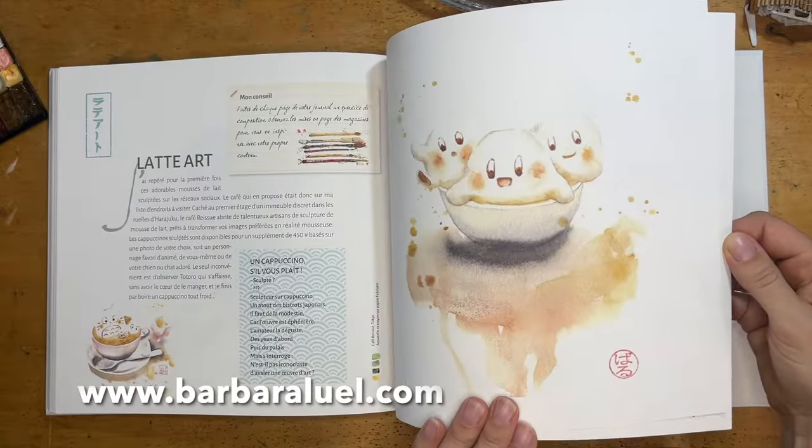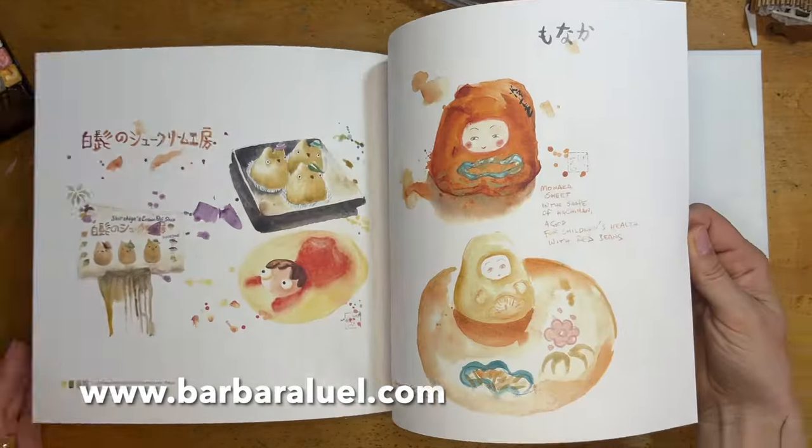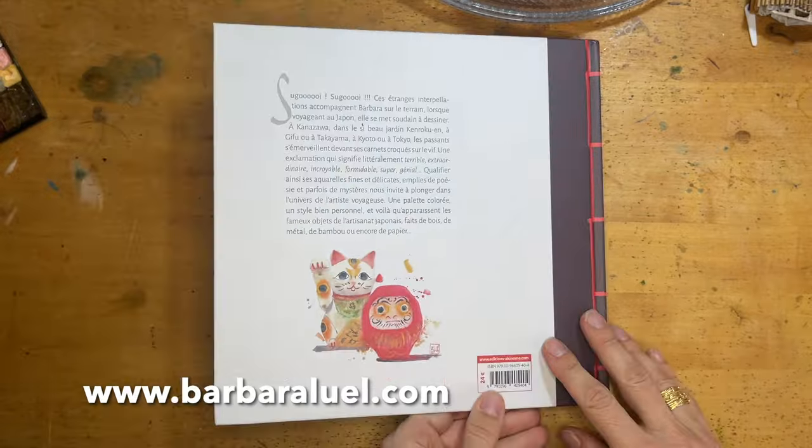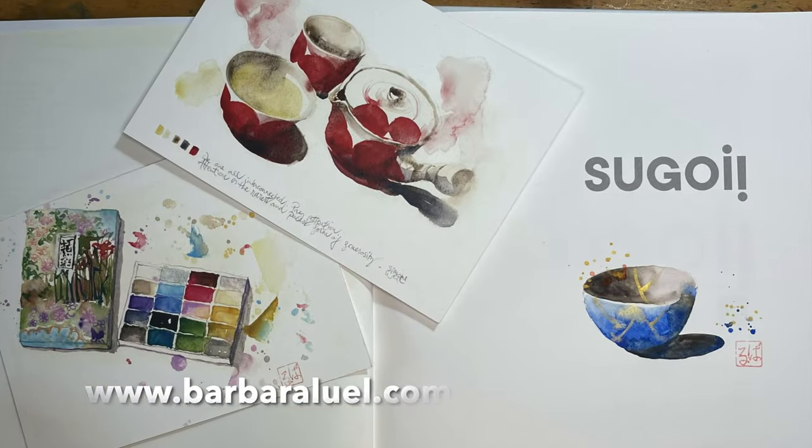If you want this book, you can go to my website, and you can also tell me what you want me to write in it for you.